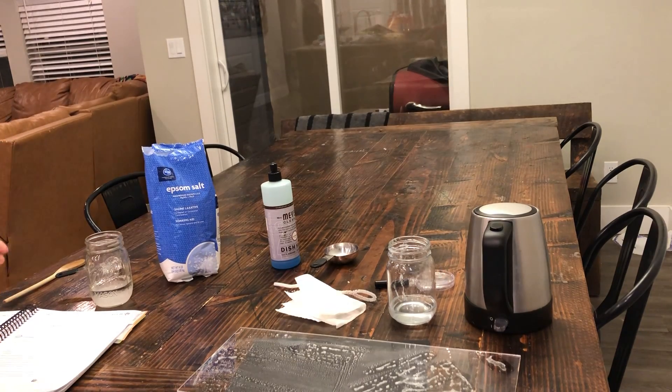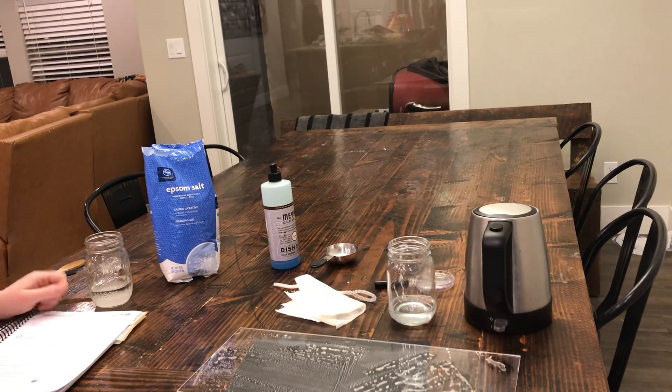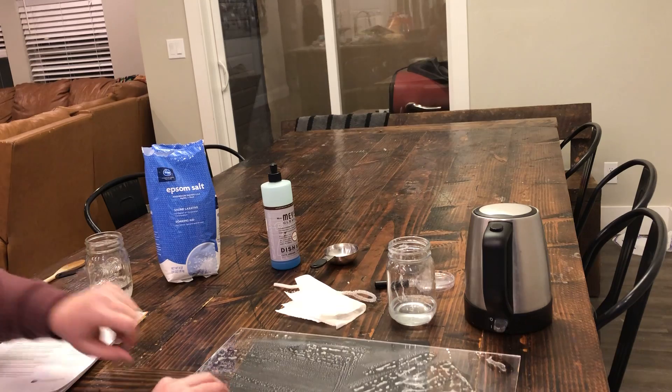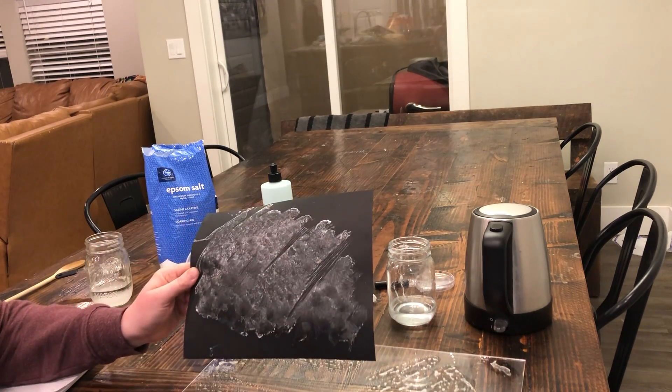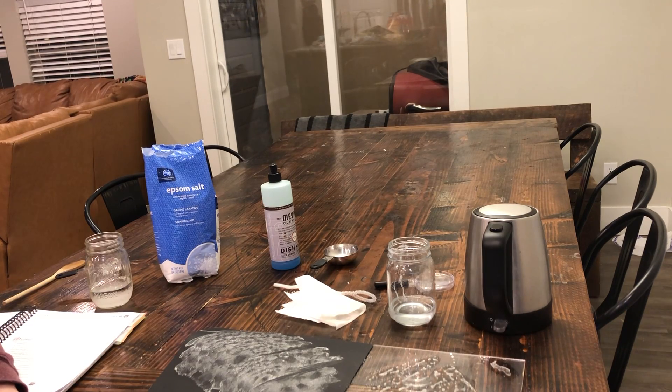Very fun experiment! The actual experiment part is probably no more than 10 minutes. The drying time is what takes the longest on the plexiglass — like I said, the paper may be five minutes and it's beautiful. I wanted to give you all both options. Thank you all for everything you do for our community and our students — I really appreciate you.